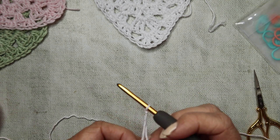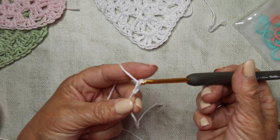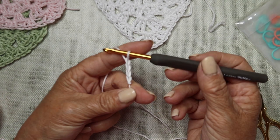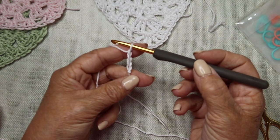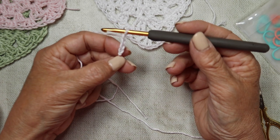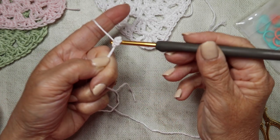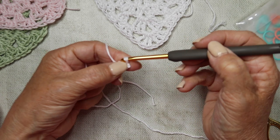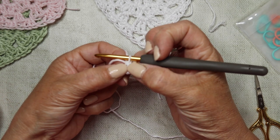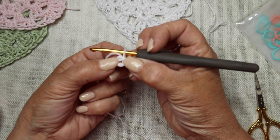We're going to start off with our slipknot and chain four. Yarn over and pull through, three more times. So you've got four chains on your hook. We're going to insert our hook into that very first chain, yarn over, pull through, and slip stitch closed. Now it's a little bit fiddly if you're new to crochet, but you've created a little chain ring. Pull it apart and you'll see the center.